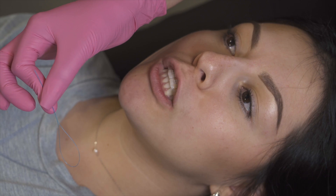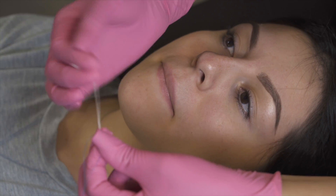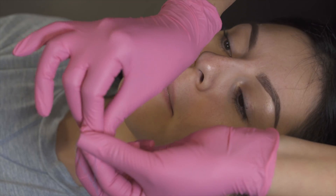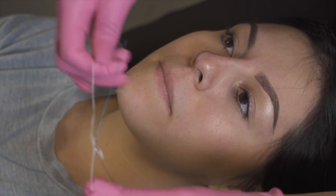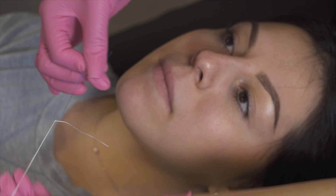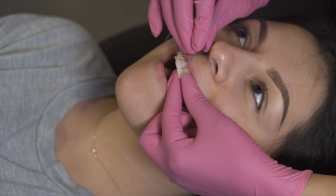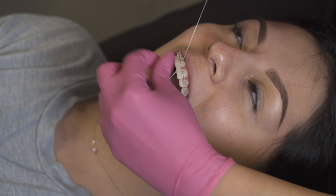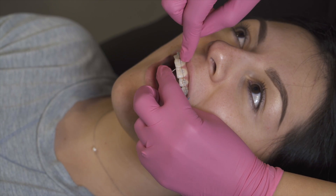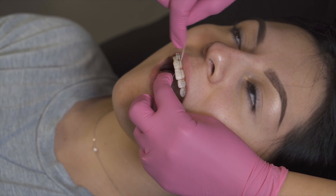The second way to floss is to use the floss threader. You're going to grab your floss and thread it through. I like to tie it so it stays on there — makes it easier — so you just tie a little knot. Now you're going to grab your floss threader and go right behind the wire and then thread it through. Once you've threaded it through, you just slide up and kind of create a little V-shape here and get in between the gum tissue.